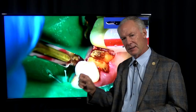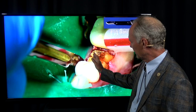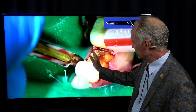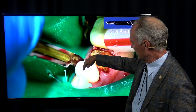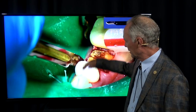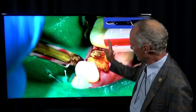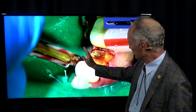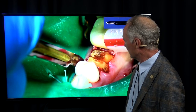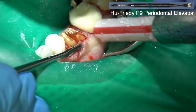Remember, if you're using a high-speed handpiece to section the tooth, never elevate the flap — especially on the lingual — past the attached gingiva. You want to leave a significant portion of attached gingiva in place so you don't get an air embolism. I've never gotten one in 40 years, but if you elevate all the attached keratinized gingiva down to the unattached non-keratinized tissue, that's when you get an air embolism using a high-speed handpiece. Don't do that.